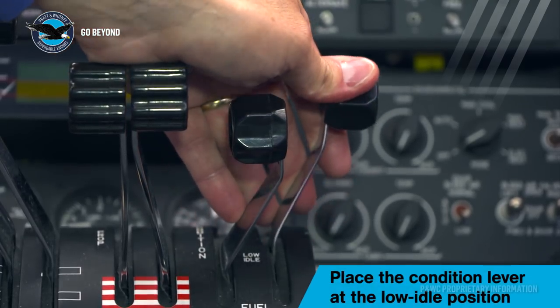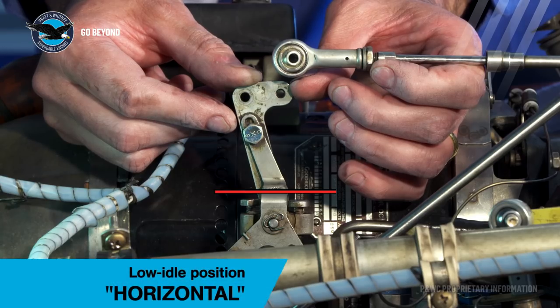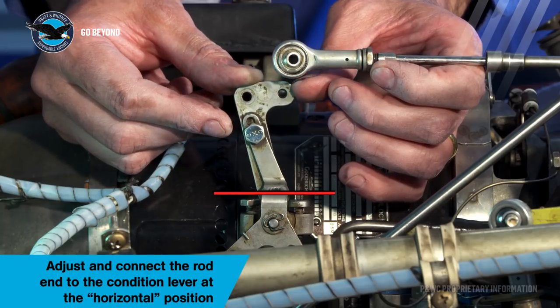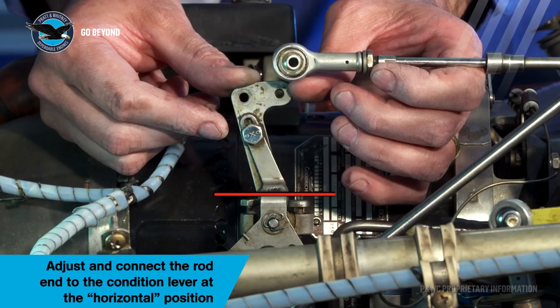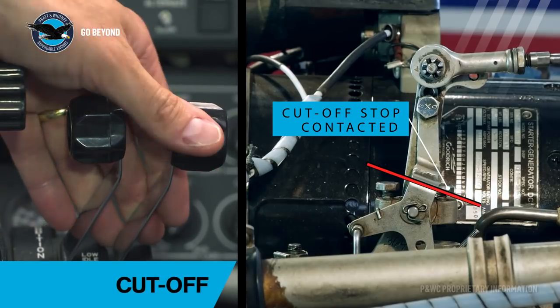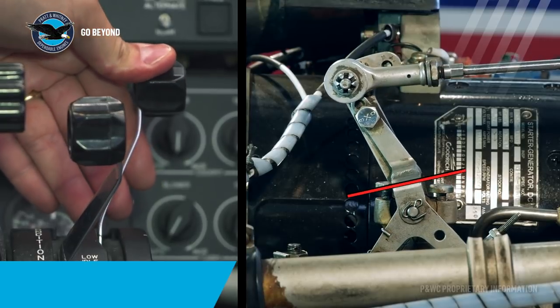The most important reference point for rigging the condition lever is the low idle position. At this position the surface of the bracket must be horizontal — more correctly, parallel to the fuel control centre line. This is the position where the connection of the rod end is made with the condition lever. Check that the cut off stop is contacted when the lever is pulled to the cut off position, and the max stop is contacted at the high idle position.